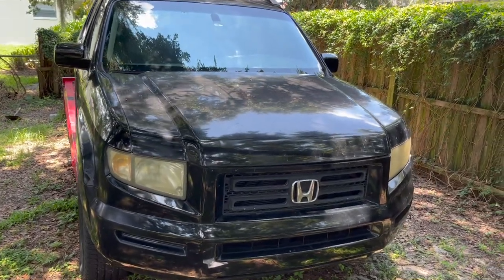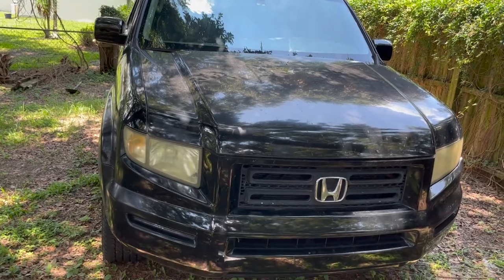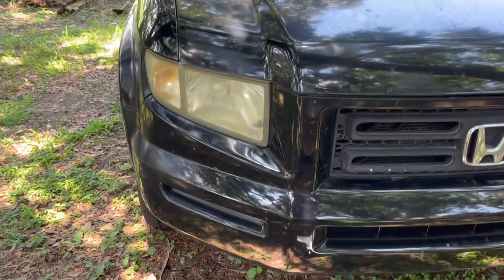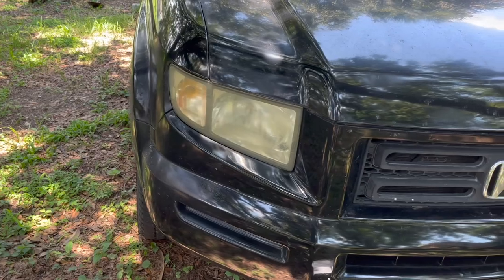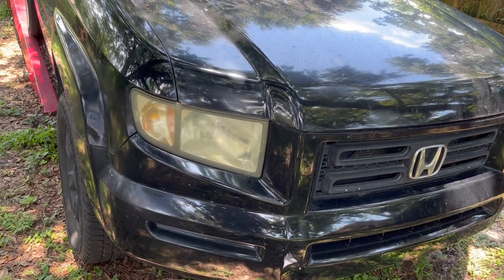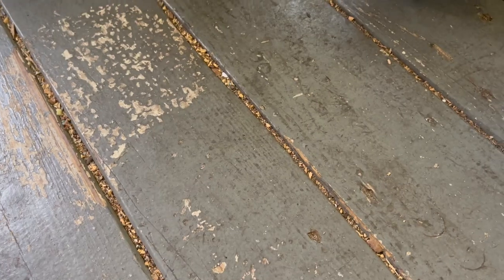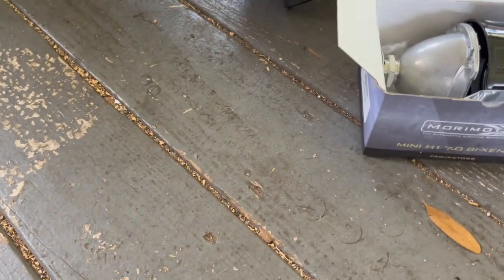Today we're gonna start on another project I've been waiting to do, and that's retrofitting the headlights on the Ridgeline. This should apply to all first-generation Ridgelines, which is from 2006 to 2015. What we're gonna do is remove the headlight housing and change from the stock ones to the new ones. As with my other videos, I always try to do very detailed how-to videos.